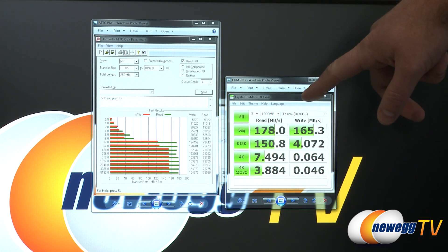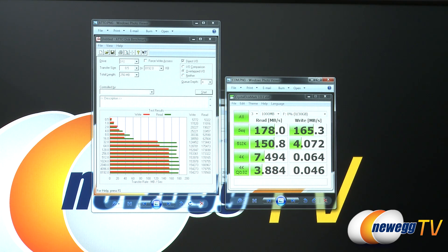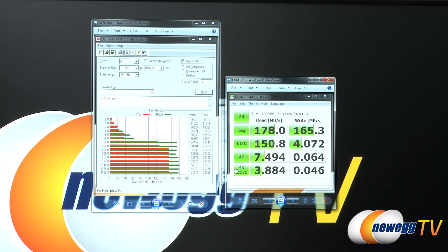Here is our CrystalDiskMark test: 178 megabytes per second on the read and 165 megabytes per second on the write — again surpassing the benchmarks listed on the box. I should mention these tests are generally designed for testing hard drives and SSDs, and this drive is probably faster than a lot of mechanical hard drives out there even if you're connecting via Serial ATA. So very good performance from this drive overall.